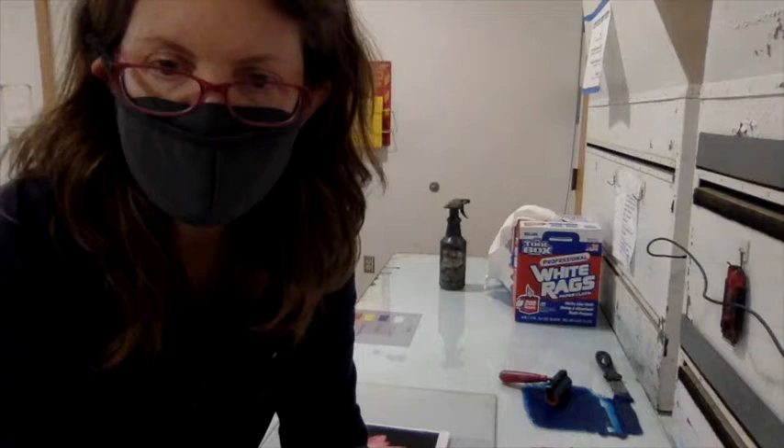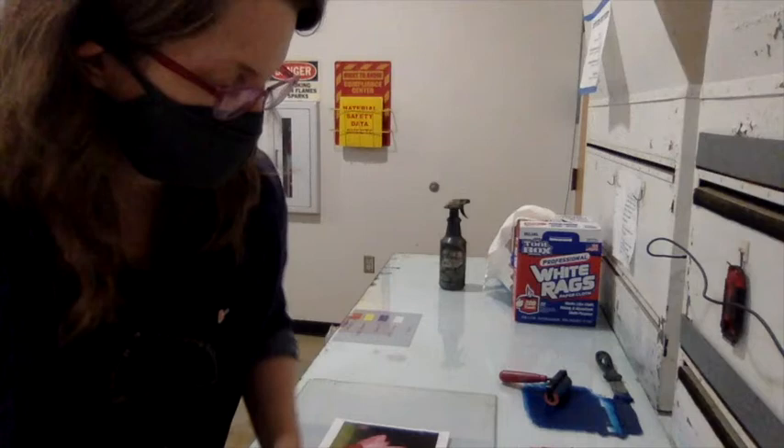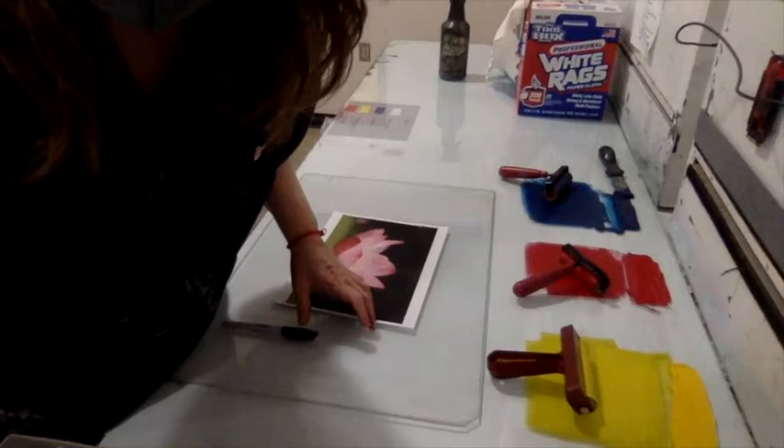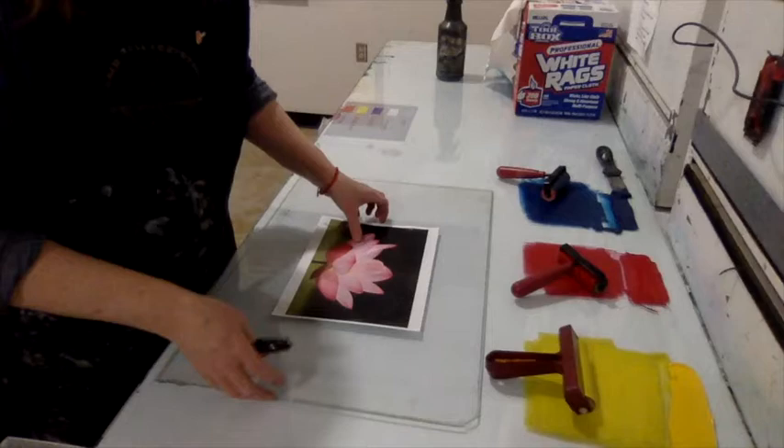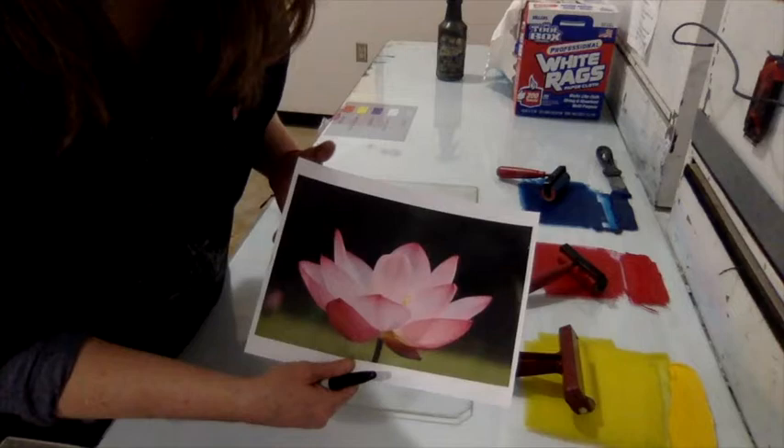This is part one of a monotype demo video showing three different techniques to make monotype prints. The first technique is called reductive or reduction. Three colors of ink are rolled out — yellow, red, and blue — along with a plexiglass plate that will be the basis for the image: a picture of a lotus flower.